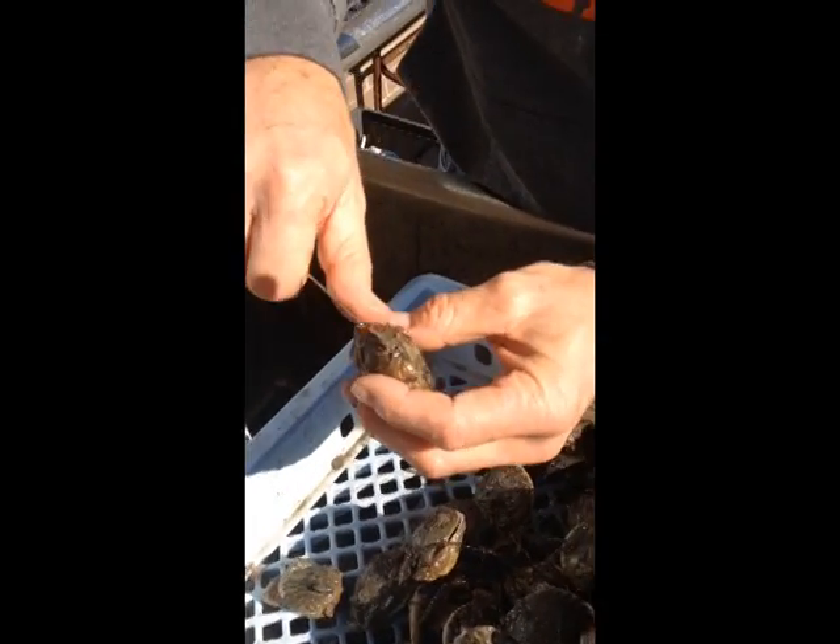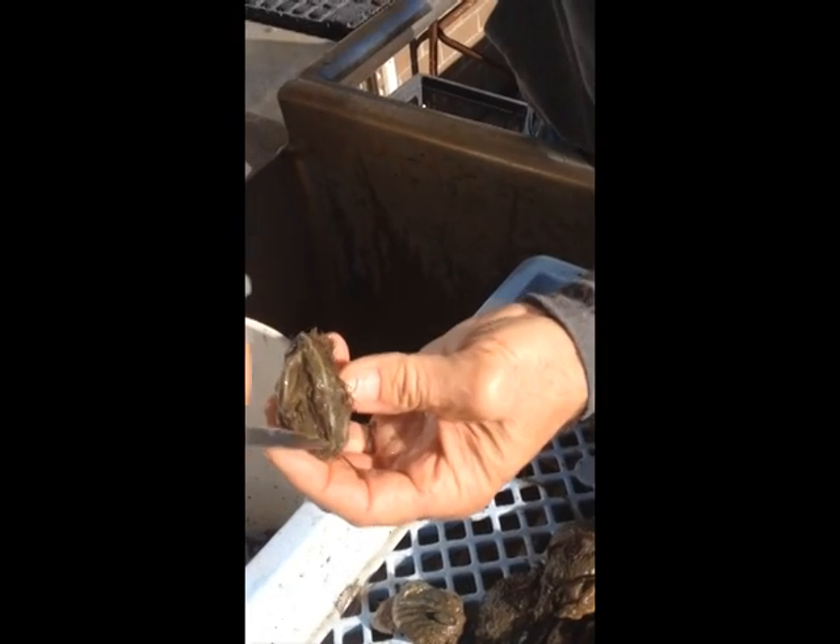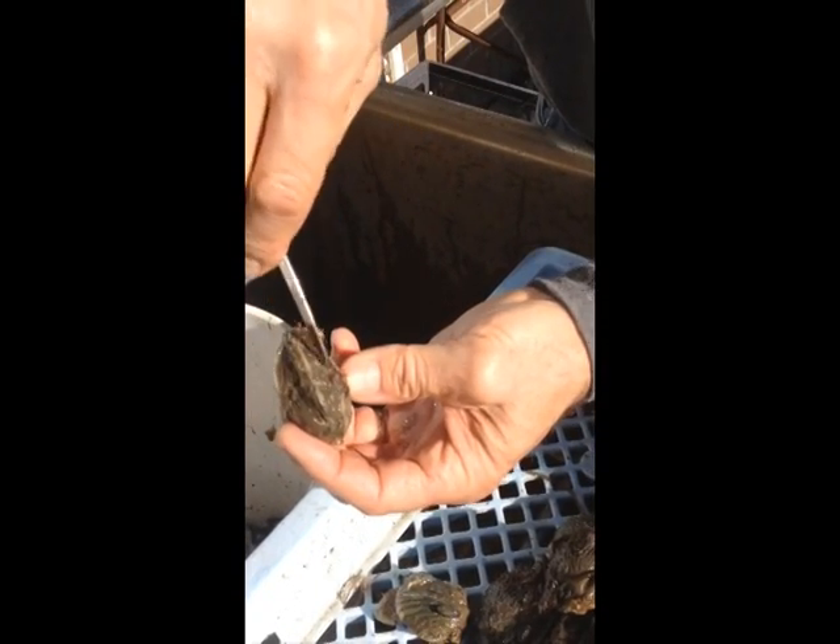Find the top or bottom shell — the bottom shell is usually a little more curved, and the top shell is usually a little flatter.